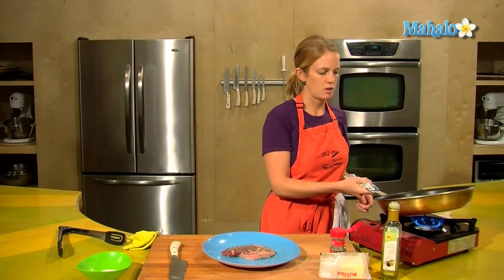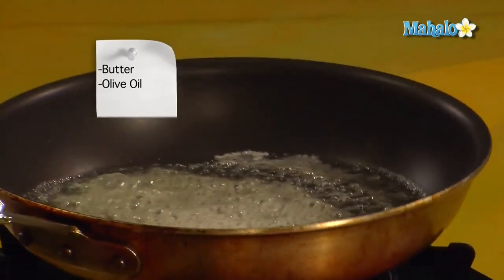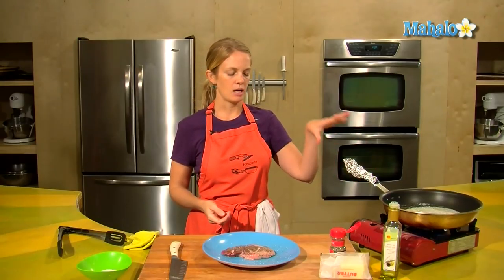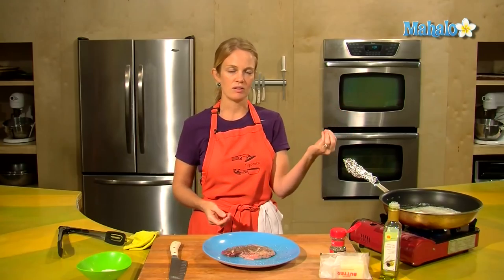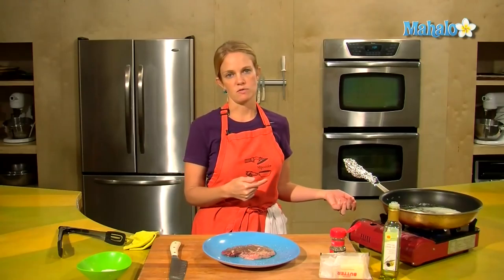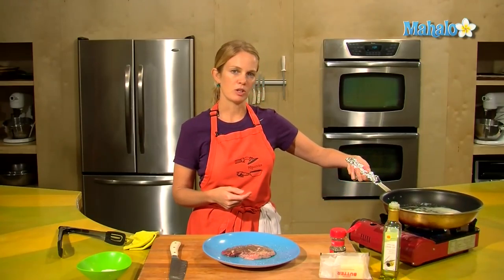I've got my pan over here with butter and olive oil, and I put some tin foil on the pan because I just want to quick sear this meat — it's on pretty high heat — and then I'm going to toss it in the oven to finish for a few minutes. The tin foil is just helping to protect my hand.